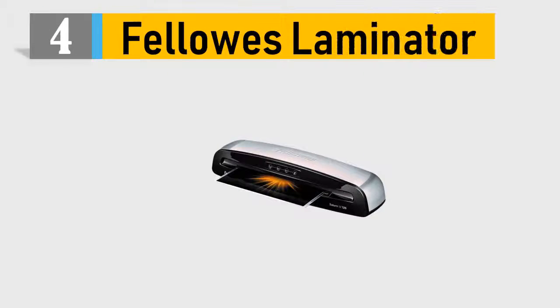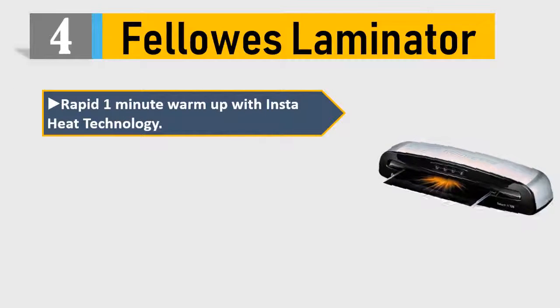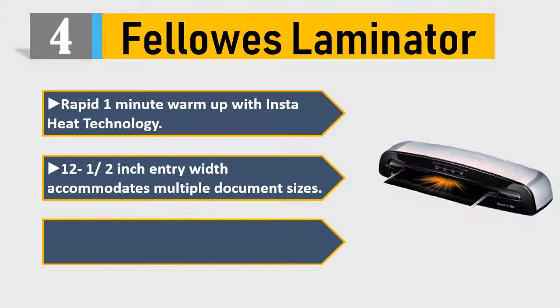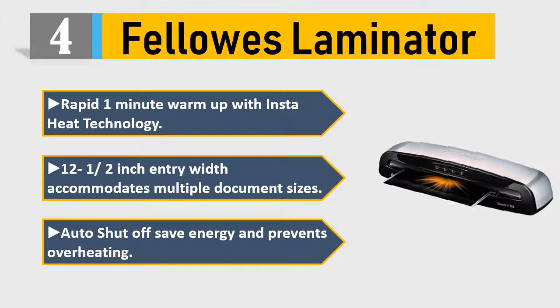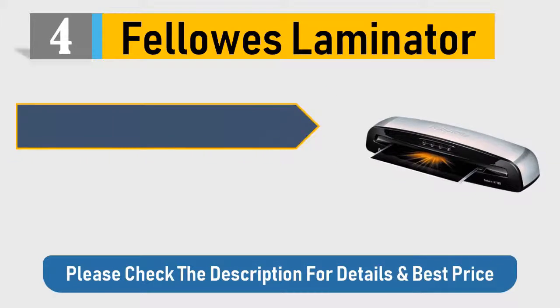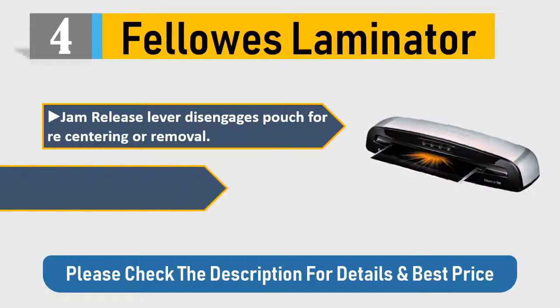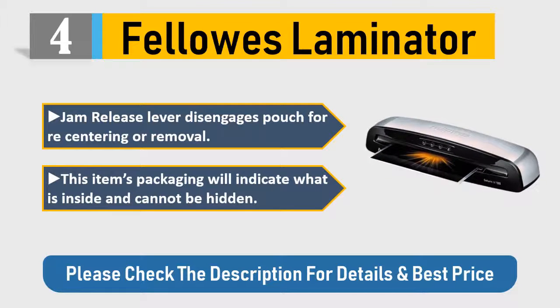Number four: Fellows laminator. Rapid one-minute warm-up with InstaHeat technology. Twelve and a half inch entry width accommodates multiple document sizes. Auto shut-off saves energy and prevents overheating. Jam release lever disengages pouch for recentering or removal. Check the description for details and best price.